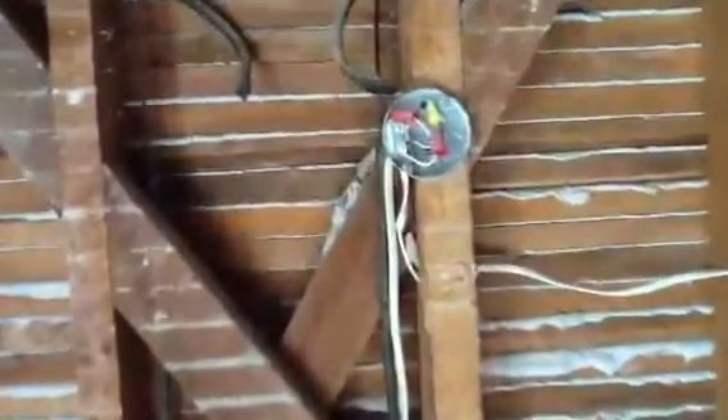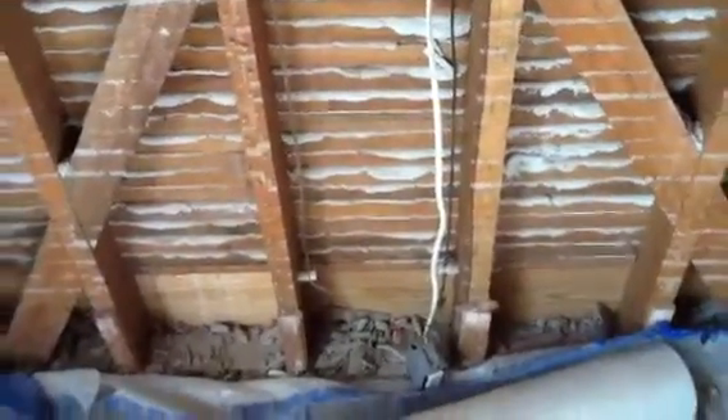But this wiring was actually connected. This knob and tube was connected to that box inside the wall. It's totally illegal, folks. Totally illegal. You cannot do this.